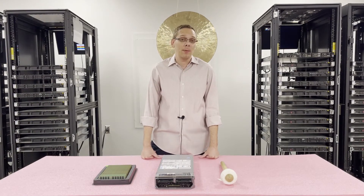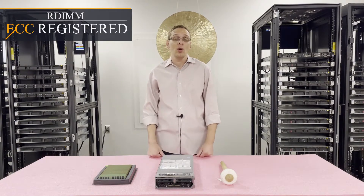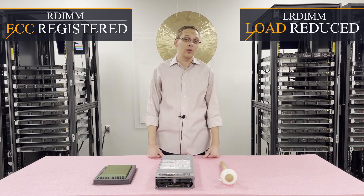As far as different types of memory, you can use two types. You can use ECC registered, also known as an RDIMM, or you can use load reduced memory, known as an LRDIMM.